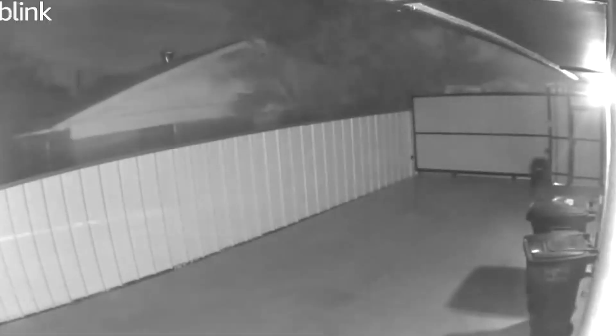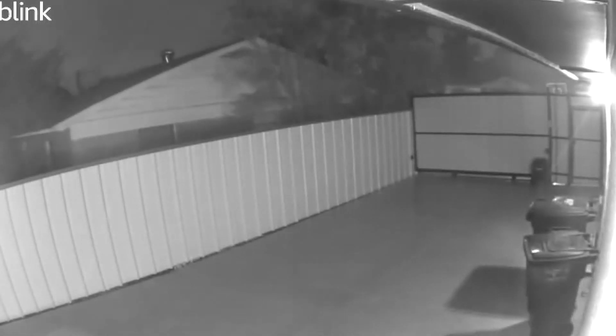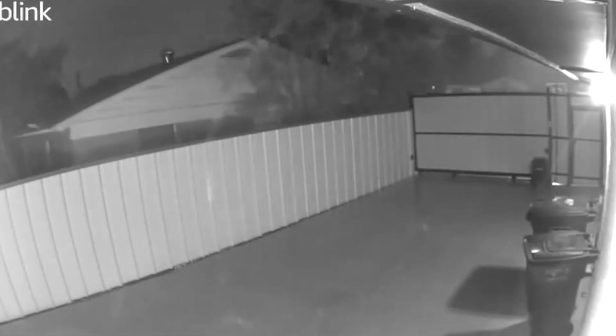As we walk back there, if you notice the cement looks different colors and different shades. We had a big storm yesterday with a lot of rain, so it's still really wet out here — that's also part of the reason why our front yard looks so bad.